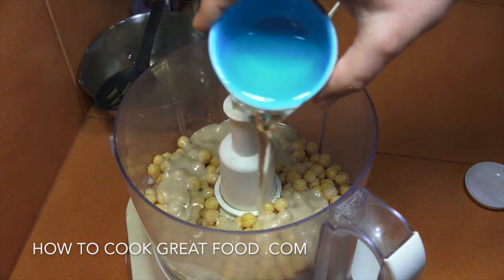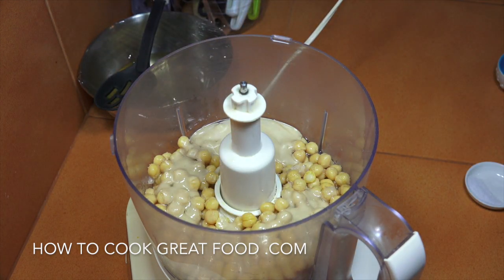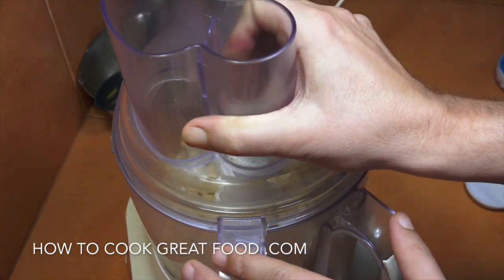Going in with some oil, then we're gonna get the lid on and whirl it up. You can whiz it for just a minute or two and get it kind of crunchy, or go super smooth — up to you. That's a great thing about hummus. See you in a minute.